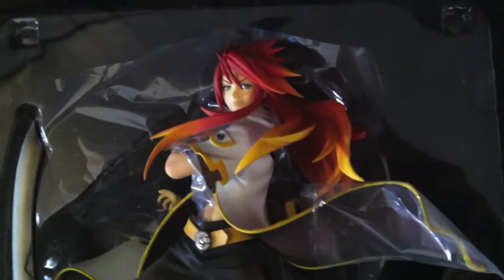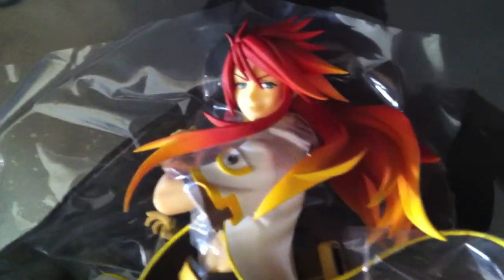I just want to show what he looks like while he's still inside the plastic. You have his sword right there, his second head right there — short-haired Luc — and it's his default head.